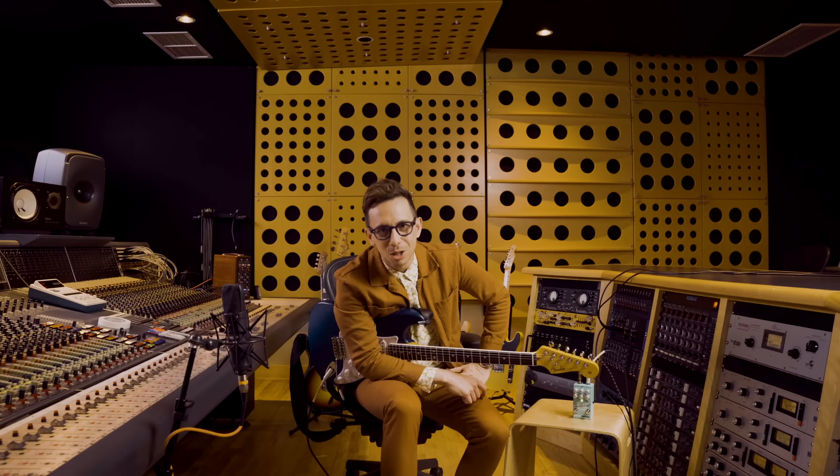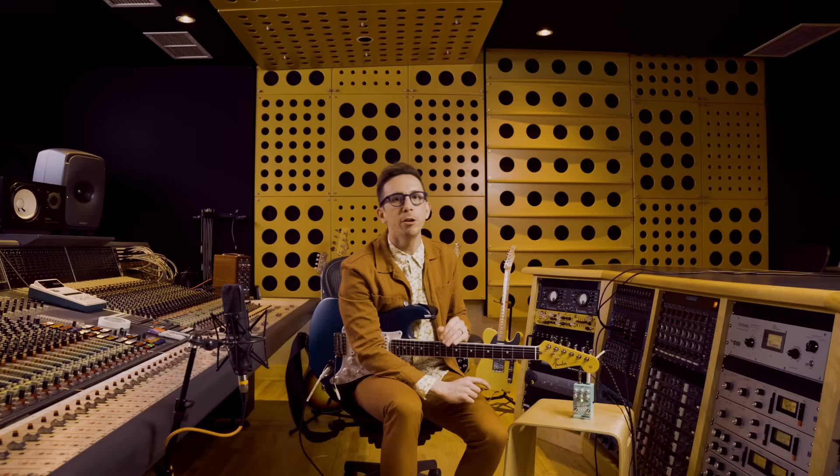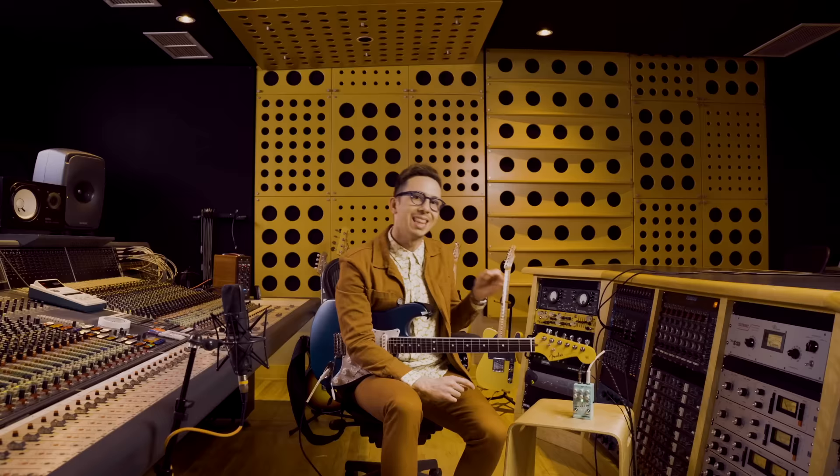What's happening? This is Cory Wong. I'm here to introduce the Wong Compressor. If you're somebody who's been looking for the most versatile compressor that's ever existed on the market for guitar or bass — something that can plug into your amplifier or direct into a console — this is the Compressor.